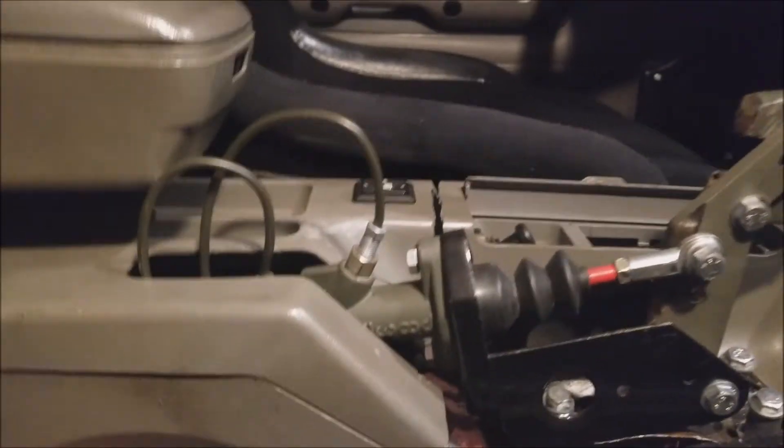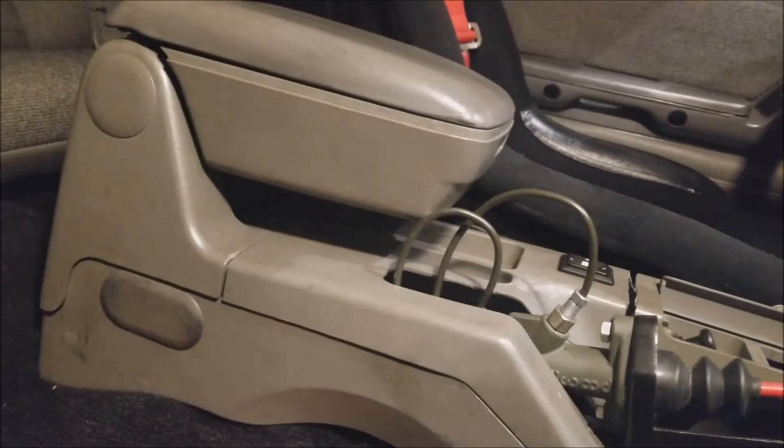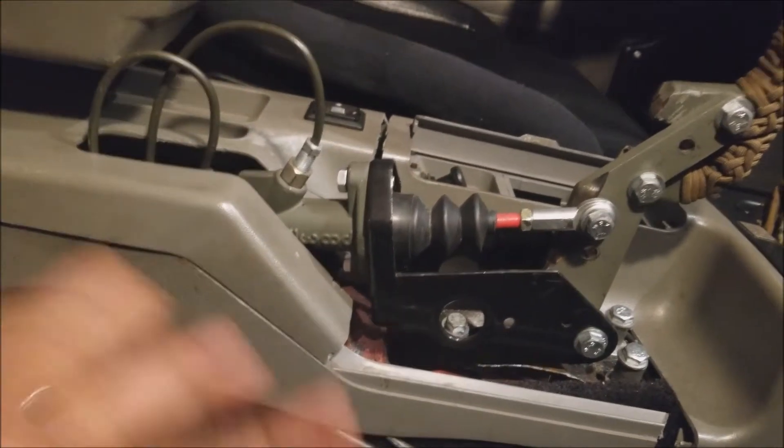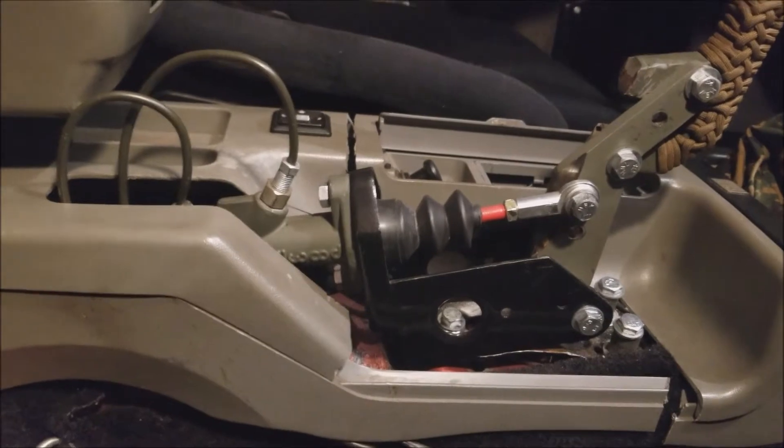Next up I'm gonna disconnect my master cylinder — this bolt here, this bolt here, and this bolt here — so I'll be able to pull the bracket out without actually disconnecting my brake lines. That way I won't have to bleed or deal with those other issues. Let's go ahead and get that done.